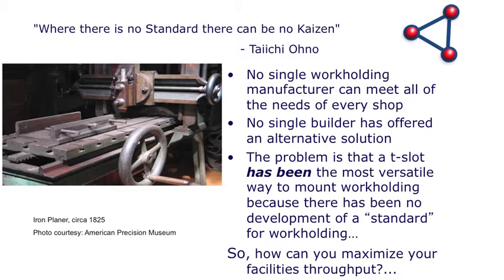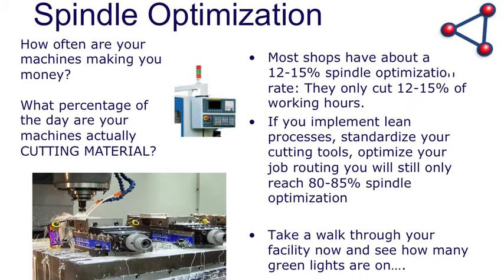The T-slot has been the way that everybody puts things together, and maybe it's time to change over that T-slot or figure out how to standardize something on top of it. Lean shops run at 80 to 85 percent spindle optimization. A typical machine shop though is at about 12 to 15 percent. You want to be up on that other side. Stop and think about your shop — take a walk out to your facility, look at how many green lights are going on your machines. If there aren't many, you're probably in that 12 to 15 percent range. If machines aren't cutting chips, you're losing money.